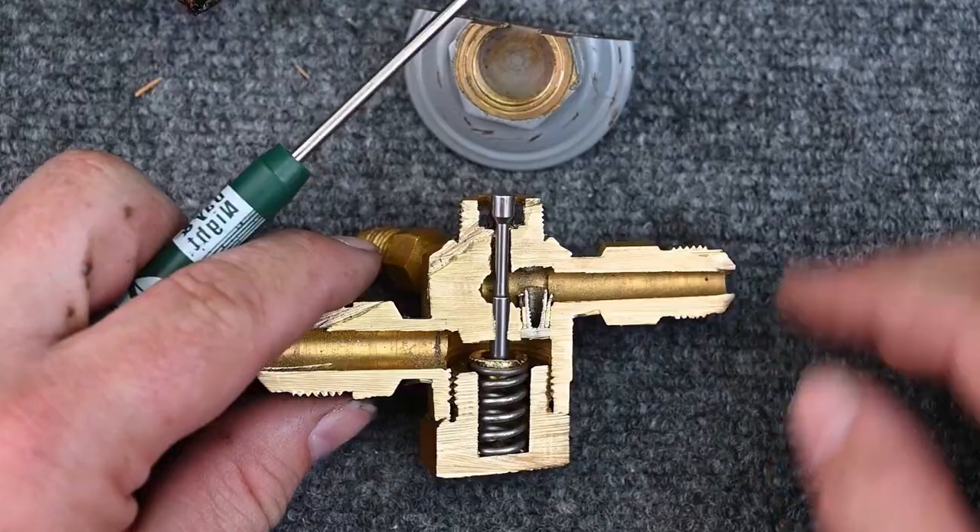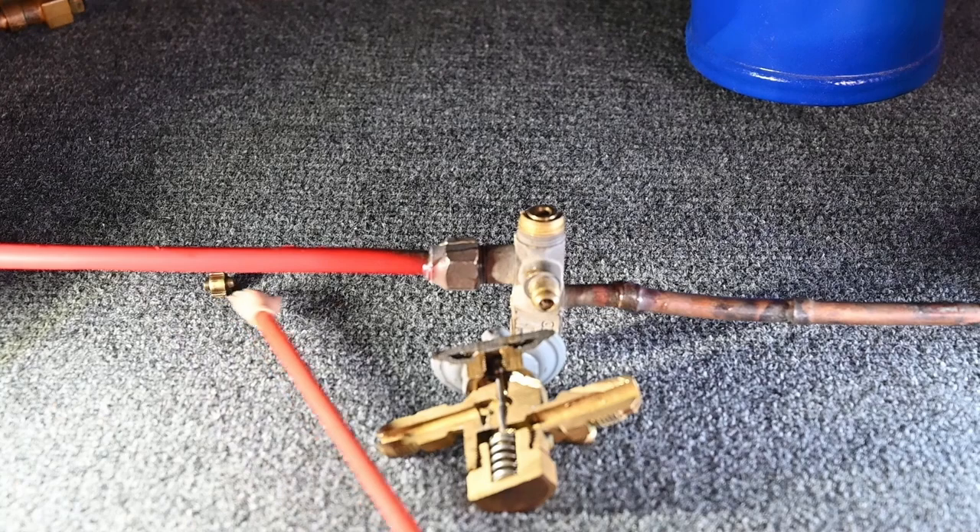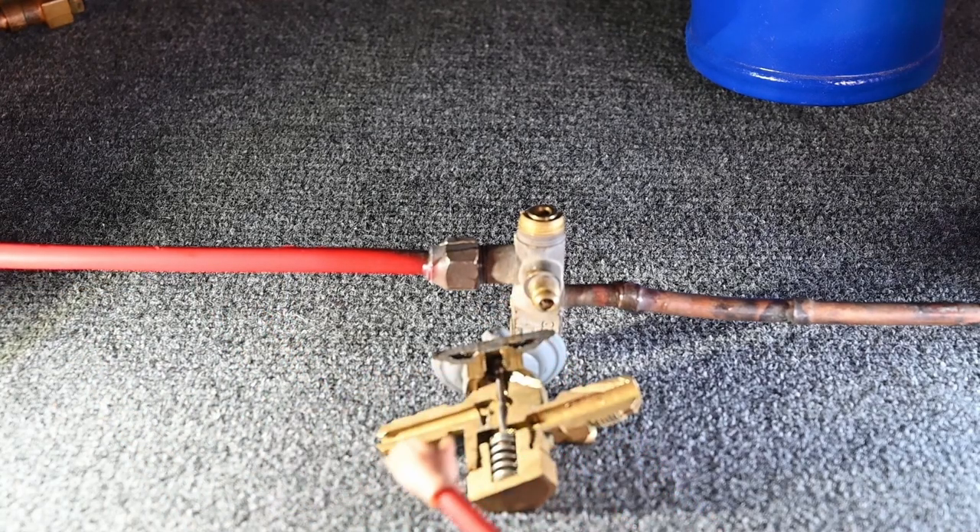You can get these TXVs with or without internal check valves. You can have a TXV inside with a fixed orifice outside, or a TXV outside with a fixed orifice inside. What would be better is simply having a TXV both inside and outside, but they have to be facing in the correct direction.